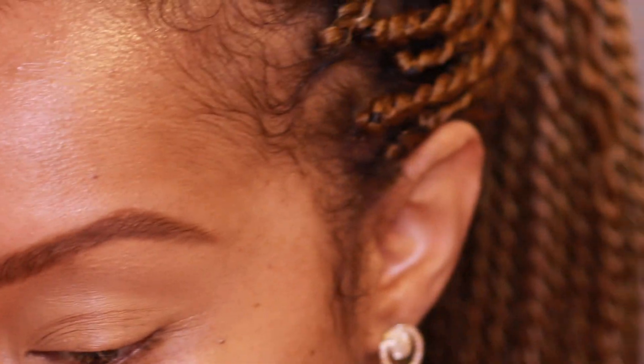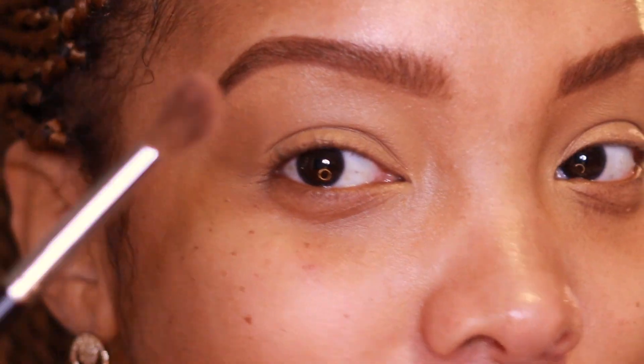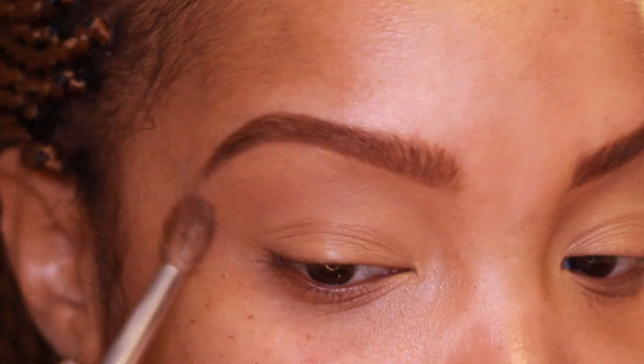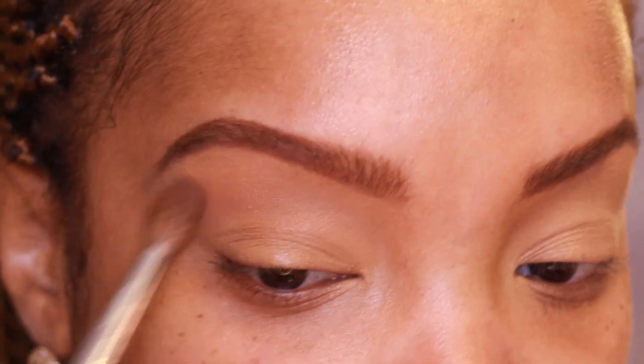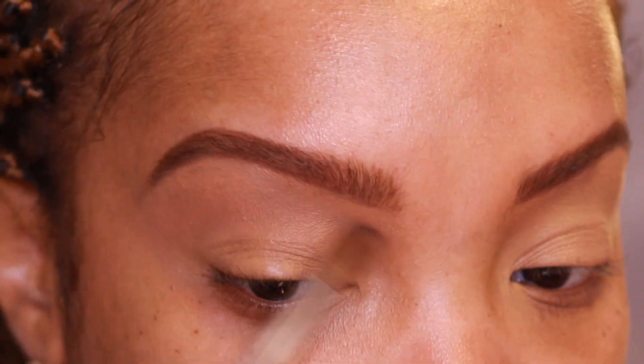I'm picking up my Sephora Pearl crease brush, the number 10. I still love these brushes alongside my Wayne Goss brushes. I'm applying Culture as a nice nude transition — on my skin tone it reads very neutral — just to give the shadow something to blend into. I'll probably dip back in once we're finishing the look.